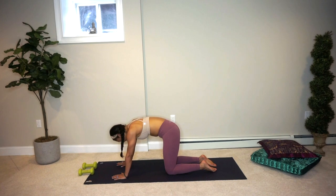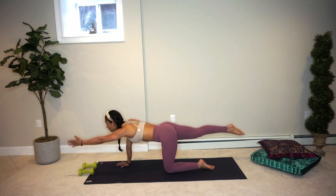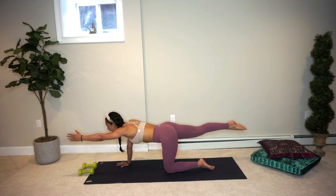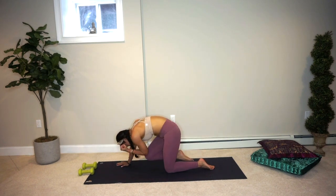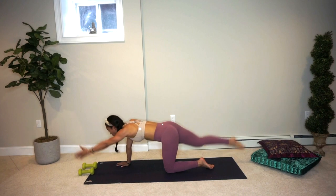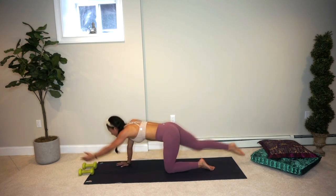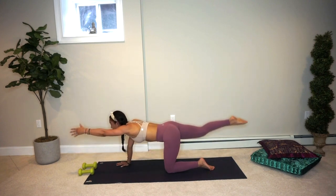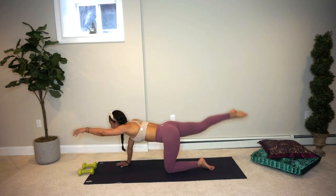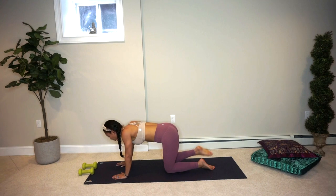Coming to a neutral spine, go ahead and extend your right leg back behind you. Keep that belly tucked in, navel to the spine. Reach your left hand fingertips forward towards the front of your mat. Hold here for three, for two, for one. On the exhale, pull the elbow and the knee to touch — round in — then inhale, lengthen. We've got 12 of these. Inhaling, exhaling squeeze. Really use your breath — ten, nine, eight, seven, six, five, four, three, two. On one we hold the extension.